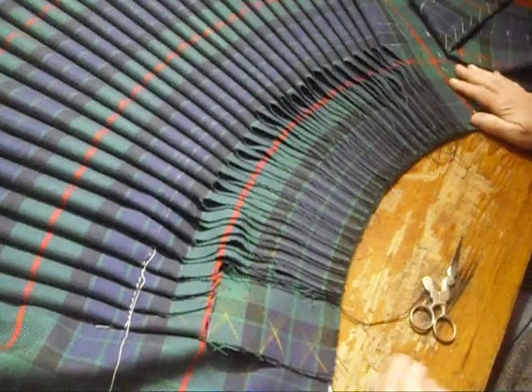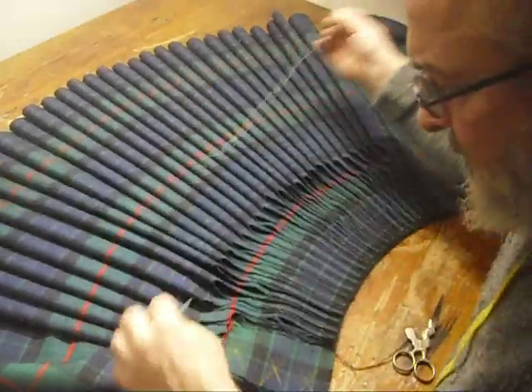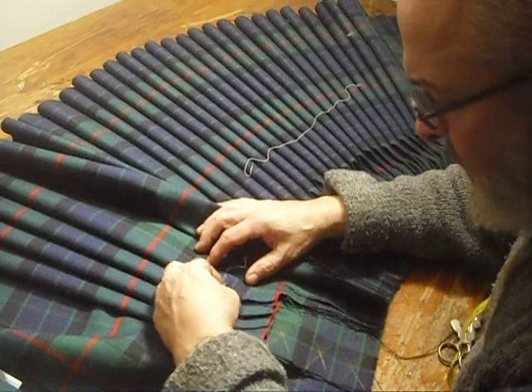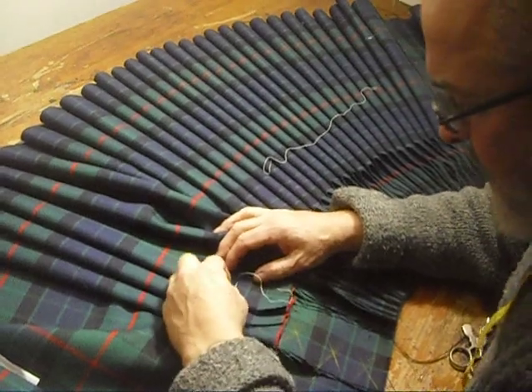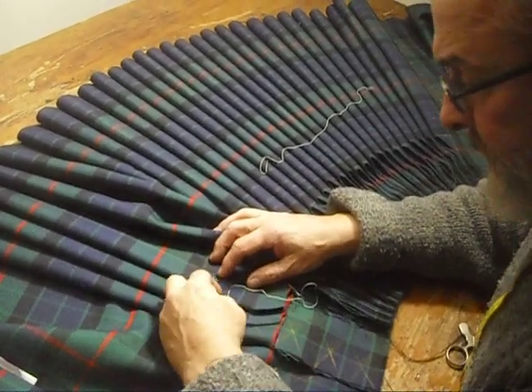I think that just about covers steeking. If you have any more questions, please feel free to ask and I'll do my best to answer them. We're busy right now with our current workload of new kilts, alterations, and our Trues project, so it might be a little time before I get back to you, but I will reply. Thank you very much.